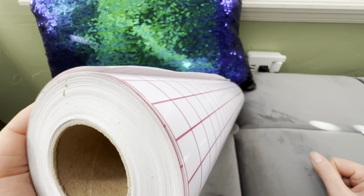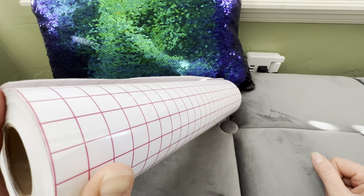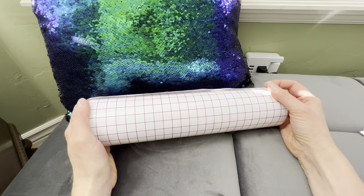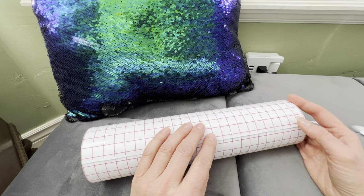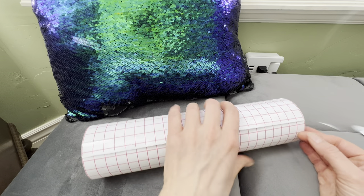Hi everyone, today I wanted to share with you one of my favorite features of this 50-foot roll of YRYMHT clear transfer tape. And that is that this is really an amazing time saver because it's going to save you from having to pick your little cutouts,